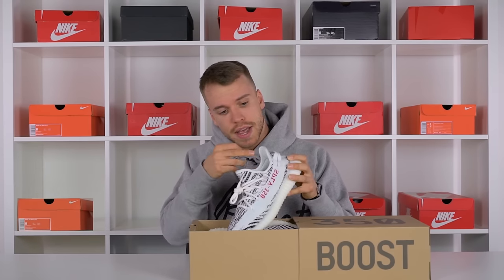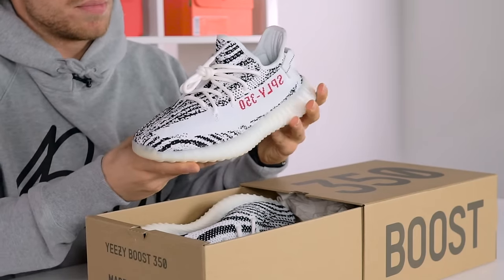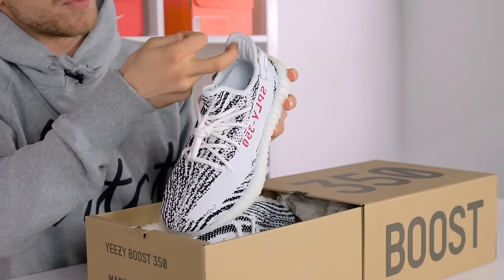You can see it better here — there's three stripes detailing inside at the heel counter, which also provides extra support. As with a lot of Yeezys, you can go half a size up because they are quite tight to the foot. If you're looking at fake pairs, make sure you check that — it's a real giveaway.